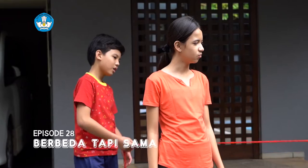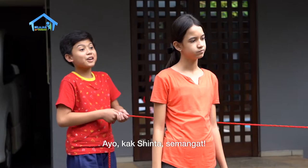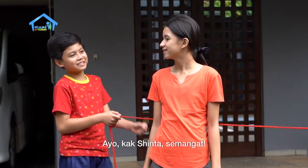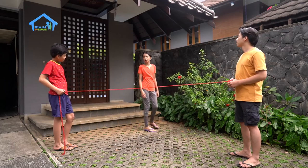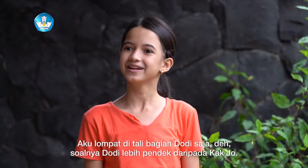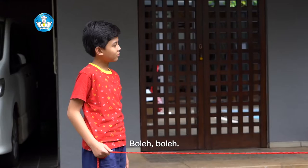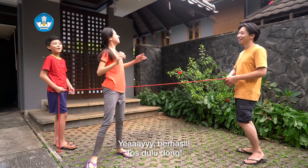Now we're going to take a break. Wow, it's hard. Sinta, can't you? Let's go, Sinta! Semangat! Aku lompat tali di bagian Dodi aja deh, soalnya pingin Dodi lebih pendek daripada Kak Jo. Boleh, boleh. Yeay, berhasil!